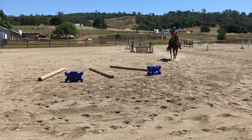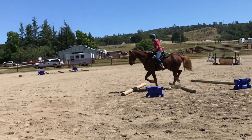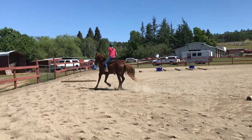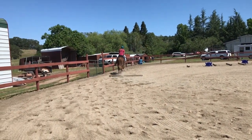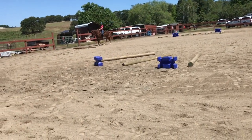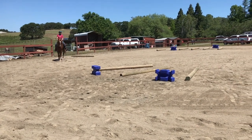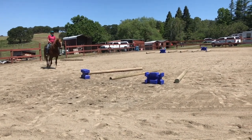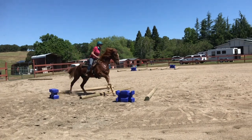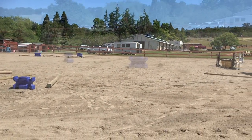Good, so look towards the shoer. Look up, keep going, cluck, look up, keep going, good, and stop. Good, so keep your eyes where you're going. Look at the trailer, lean back, turn, turn, and walk — because he got the wrong lead.